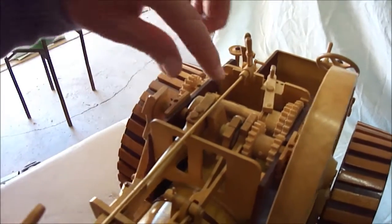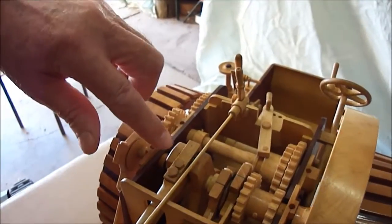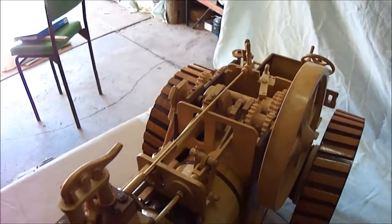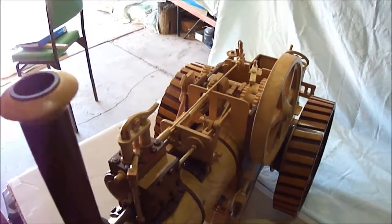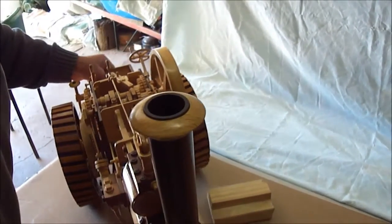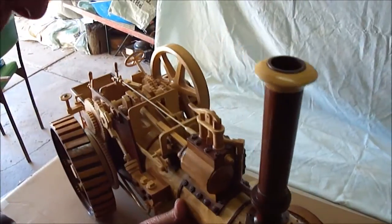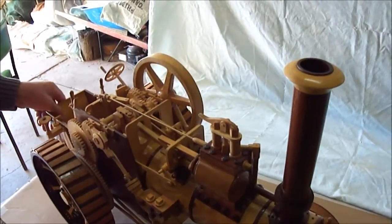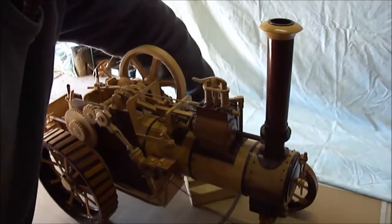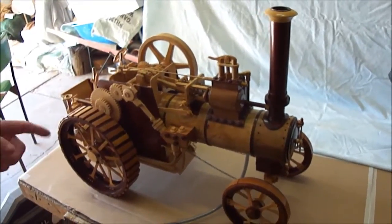The little crankshaft's made from three pieces. Took a bit of making, but it worked out quite alright. It's got, I think, a half inch size big end on it. So we've seen the wheels driving, and just in a moment we'll give it a run along. Here we go.